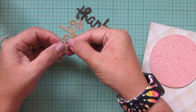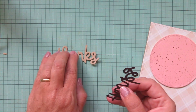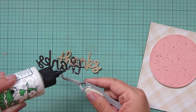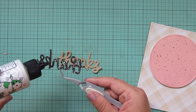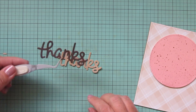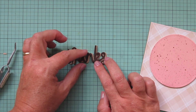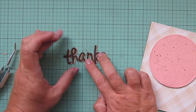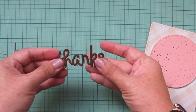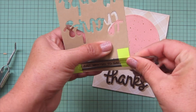I want it to look like an extra thick sentiment. I take the darker piece and add glue to the back, using my EK Success Reverse Tweezers to keep my fingers out of the glue and help me line it up straight. This time I want it a little bit off-center to create a drop shadow, shifting it slightly to the left. Once one end is in place, I use my fingers to straighten the rest to get an equal amount of drop shadow on the right side of each word.